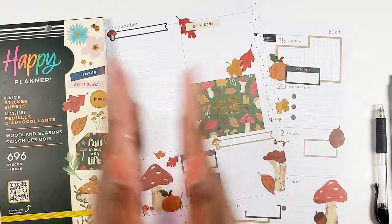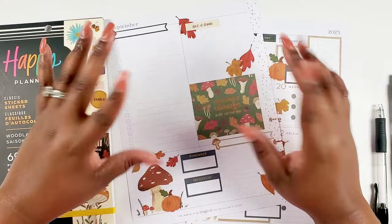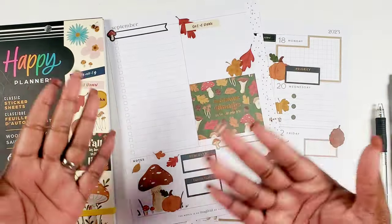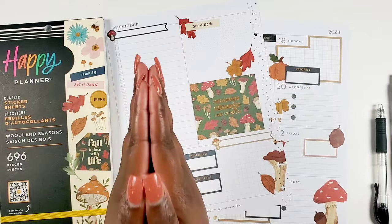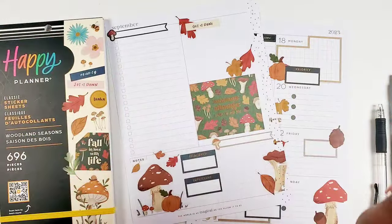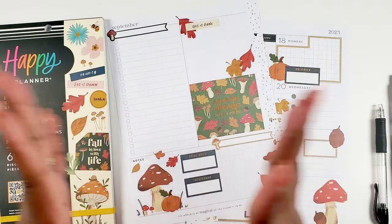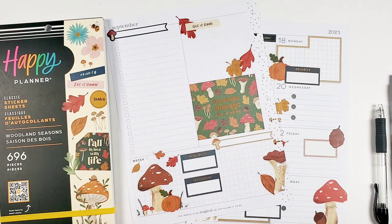Hey Bestie, I'm Kenya and welcome to my channel. Thank you so much for joining in for a planner sesh. As you can see, I have my dashboard plan spread here and we're going to write in my plans. I really want to see and test out how I like the spread and where I'm at with the dashboard currently for writing in my plans. So let's plan the week — if you want to see how I do it, stay tuned.